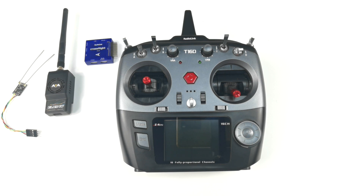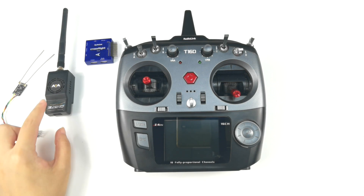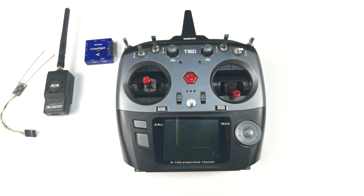Hi everyone. Here is the Radiolink T16D transmitter. The T16D supports modules with CRSF protocol, such as TBS and EURS modules. Today I'm going to show how to connect the EURS module to the T16D. We will need the T16D, the EURS module, the EURS receiver, and the Radiolink CrossFlight flight controller. Here are the steps.